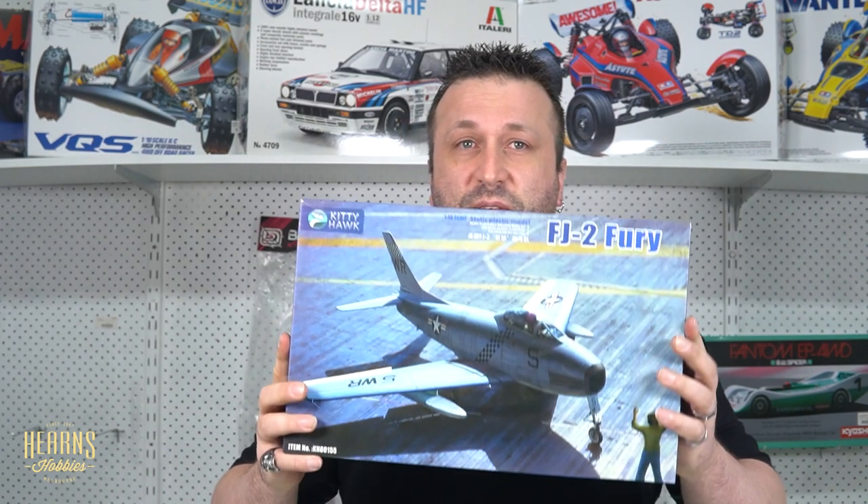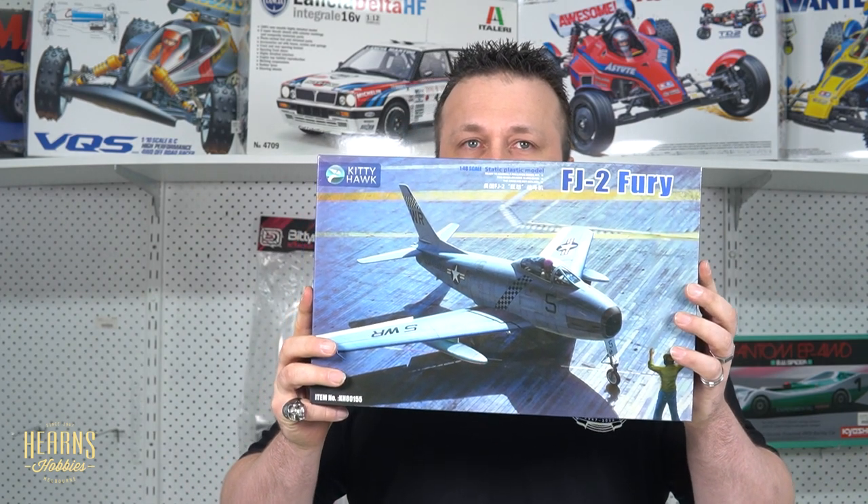We're pleased to be meeting the FJ-2 Fury, which is one of the most short-lived fighter planes in history. By 1951, the United States realized that their straight-wing jet aircraft were no match for the Soviet MiG-15 in the skies over Korea, and they needed swept-wing fighters with better performance to get air superiority back in their favor.